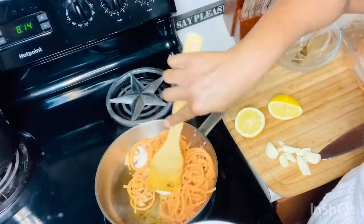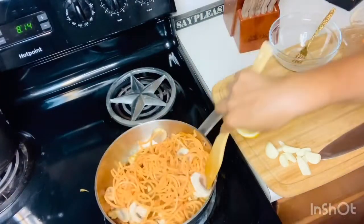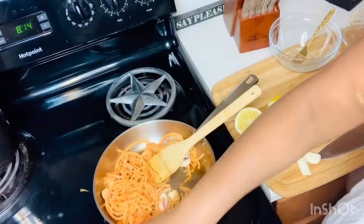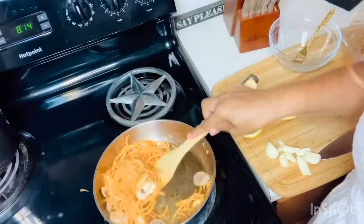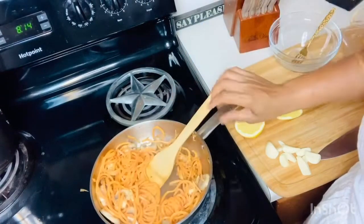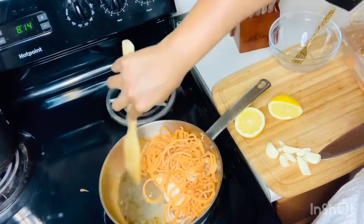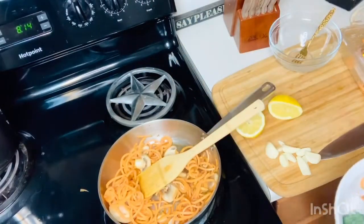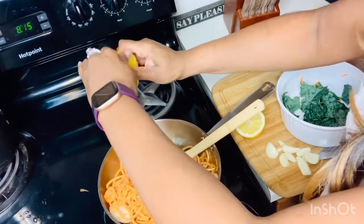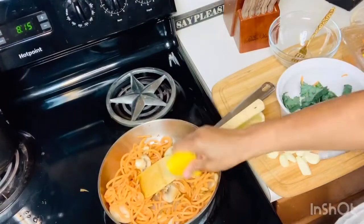I'm going to add the one cup of dinosaur kale at the end because I still like my dinosaur kale to have a lot of bite. If you feel you need to turn up the heat a little, you can. What you're really doing right now is just getting all the flavors married together. And if you want, you can squeeze a little more lemon juice on there.